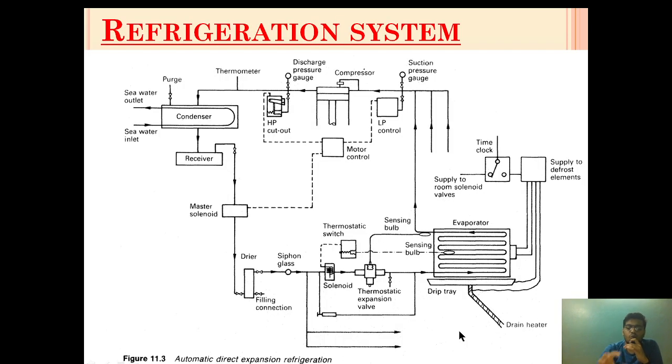To summarize: the solenoid valve is thermostatically activated by a thermostatic switch. When activated, it allows the mass flow of refrigerant in bulk quantity to the thermostatic expansion valve. The amount of refrigerant flowing to the evaporator is then controlled by the thermostatic expansion valve. The solenoid valve's function is to allow that mass flow at the appropriate time.